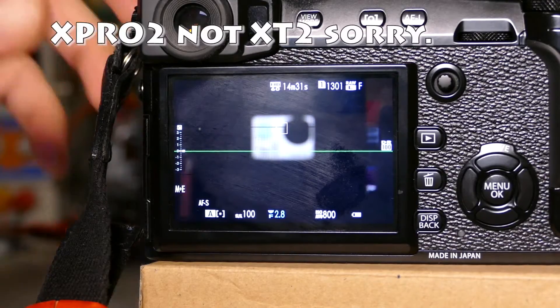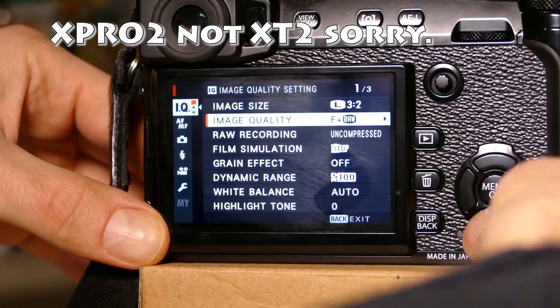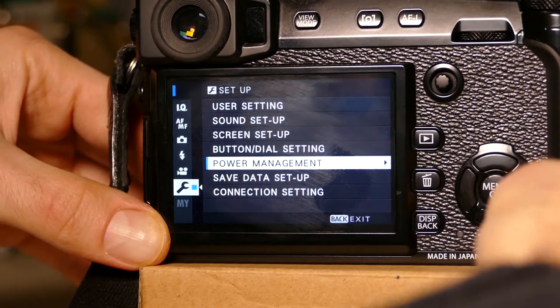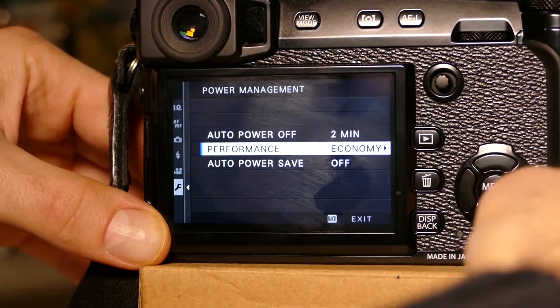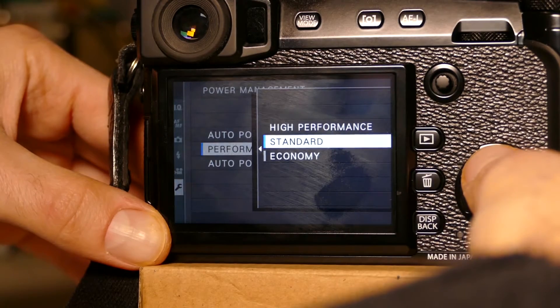Let's talk about performance mode on the Fuji X-T2. If you go into the menu, go down to the wrench on the left, go into power management, there's performance. Right now I have it on economy, but there's two other options: standard and high performance.